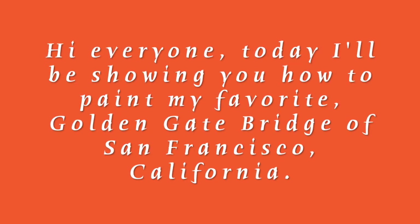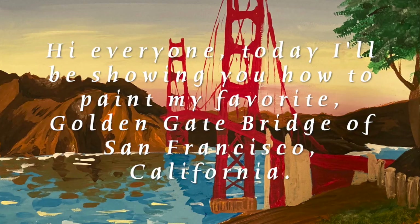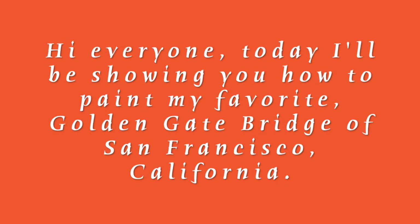Hi everyone, today I'll be showing you how to paint my favorite Golden Gate Bridge of San Francisco, California.